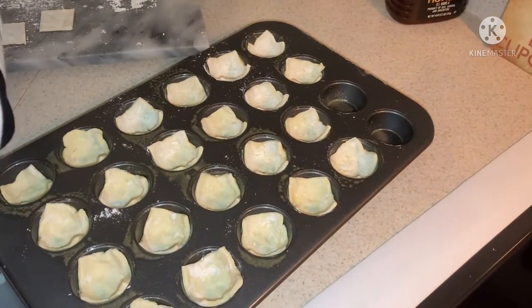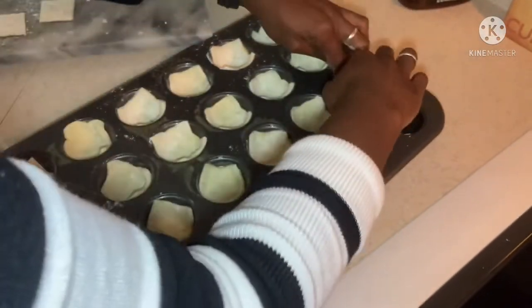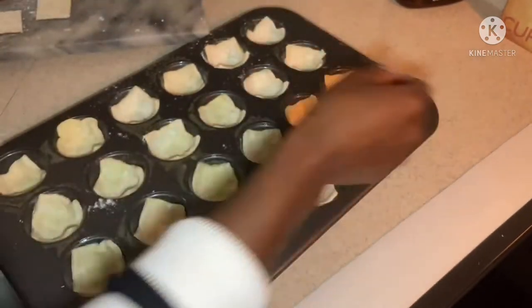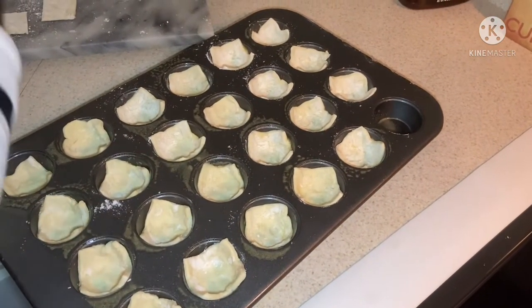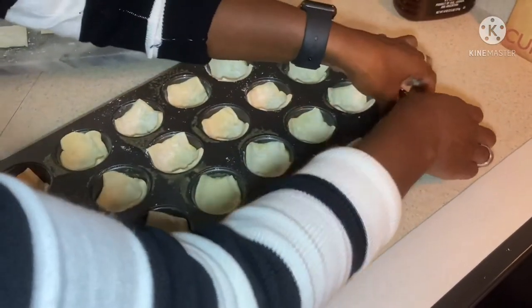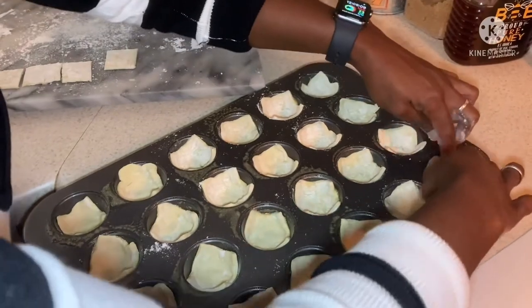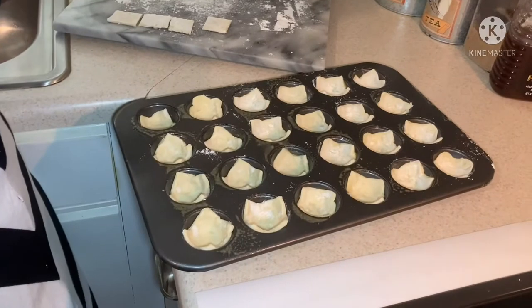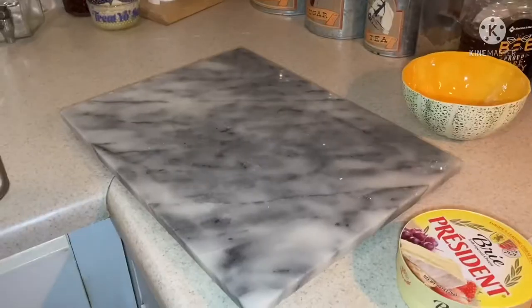You can feel free to cut your cheese ahead of time, but it doesn't take too long anyway. One more. There we go. All right, have a look — let's see how I did. Not too bad, not too bad.